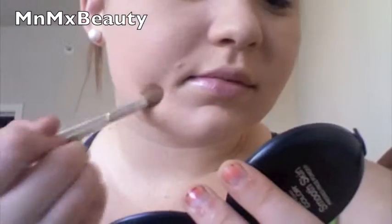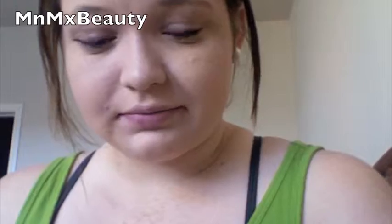Then move on to concealing any blemishes. Set the concealer you just applied with translucent powder.